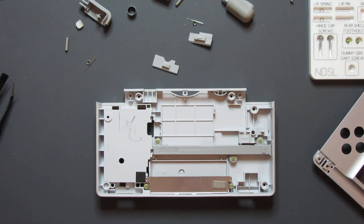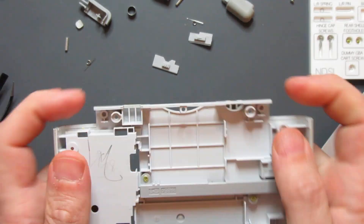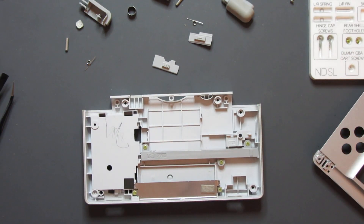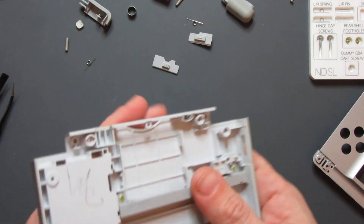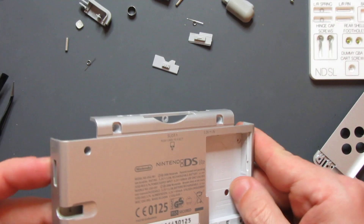Before reassembling, I'm giving it a good clean first. Even though it's a pretty sleek design, there are still nooks and crannies for dirt to get in there from grubby little hands during extended play sessions. All I was using was some screen cleaning wipes and a toothbrush — baby wipes are often brilliant for this sort of stuff too because they don't do any damage to surfaces. That's pretty much clean now and ready to put back together.